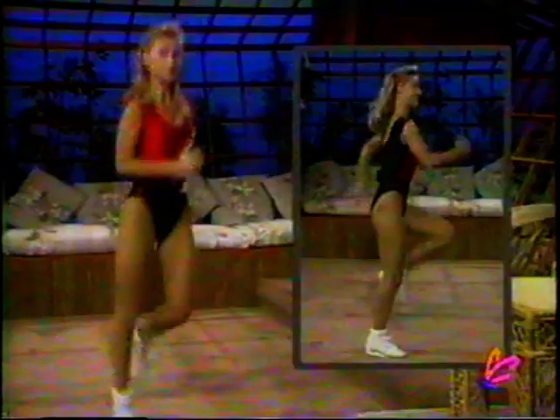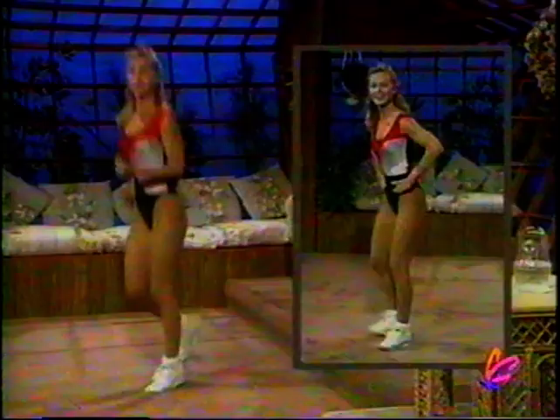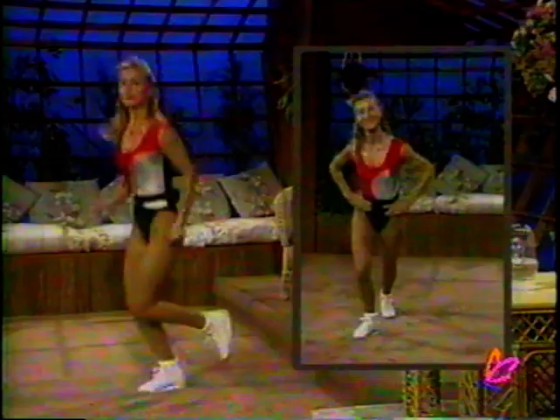Jog on the spot. Bring those heels right up to those bottoms. Lean forward a bit. Use your elbows. Got that imaginary track lined and ready to go. You ready? Let's go around our imaginary track. Bring those heels up to those bottoms. Do what you can. Last time around. Find yourselves a spot. Beginners: they're stepping behind, crossing over, instead of bringing their heels up — working the same muscle group.